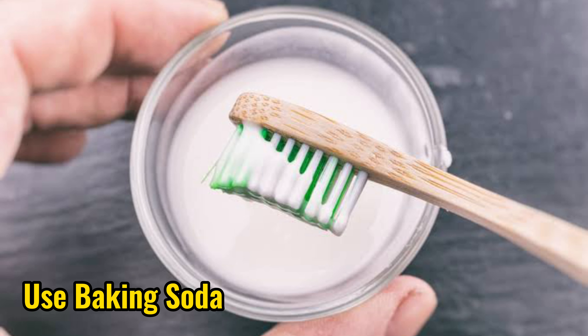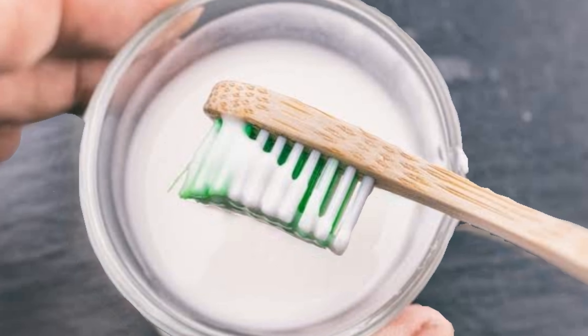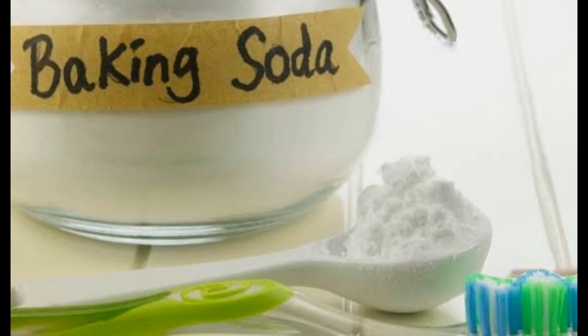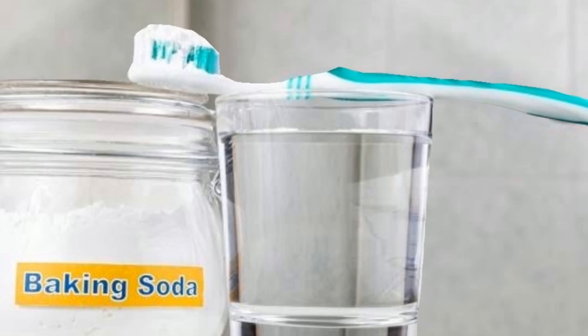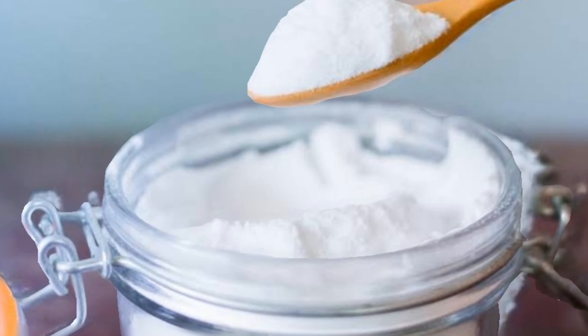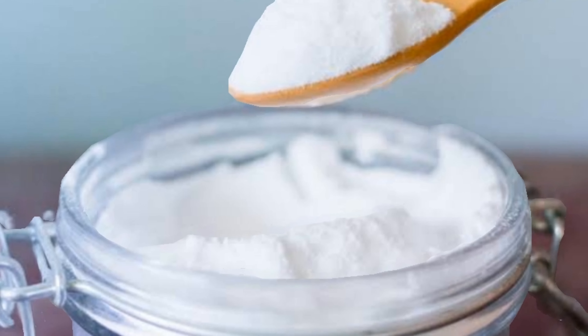4. Use baking soda. Using baking soda is the next way to clean tartar. The method is to brush your teeth using baking soda. Baking soda is considered capable of removing plaque without damaging tooth enamel. The content in it is considered capable of protecting teeth and preventing teeth from losing calcium. The antimicrobial properties in baking soda can prevent tooth decay.